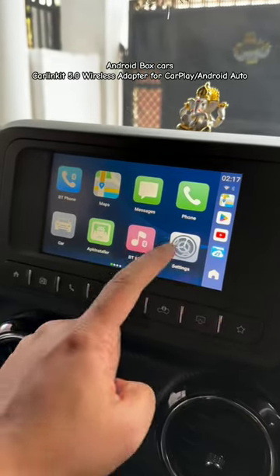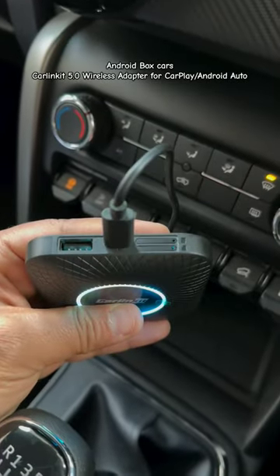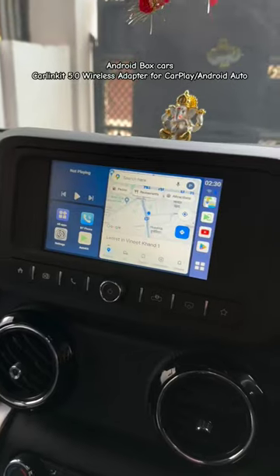Just connect the adapter to your car's USB port where you normally connect your phone. Now on your phone, turn on Wi-Fi and Bluetooth and connect to the adapter, and within a couple of seconds, your CarPlay or Android Auto connection will be ready — and it's so easy to use.